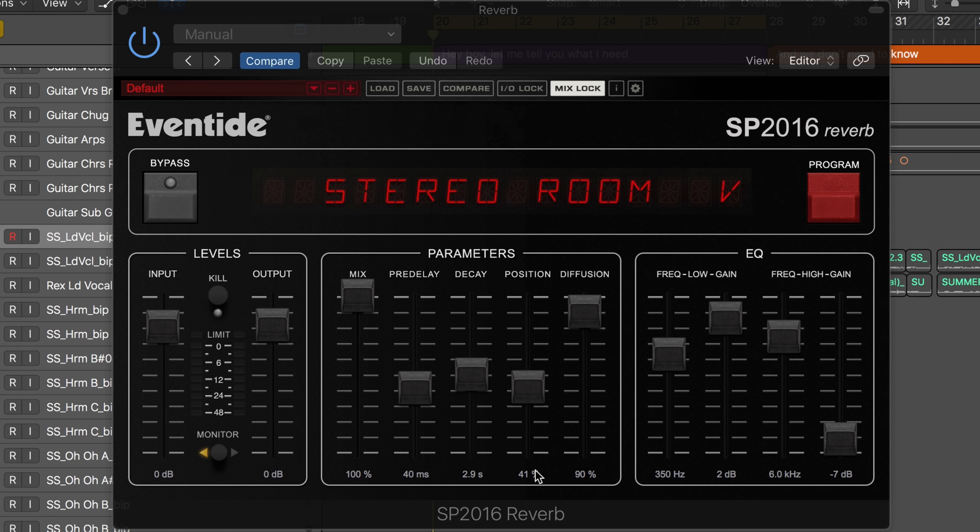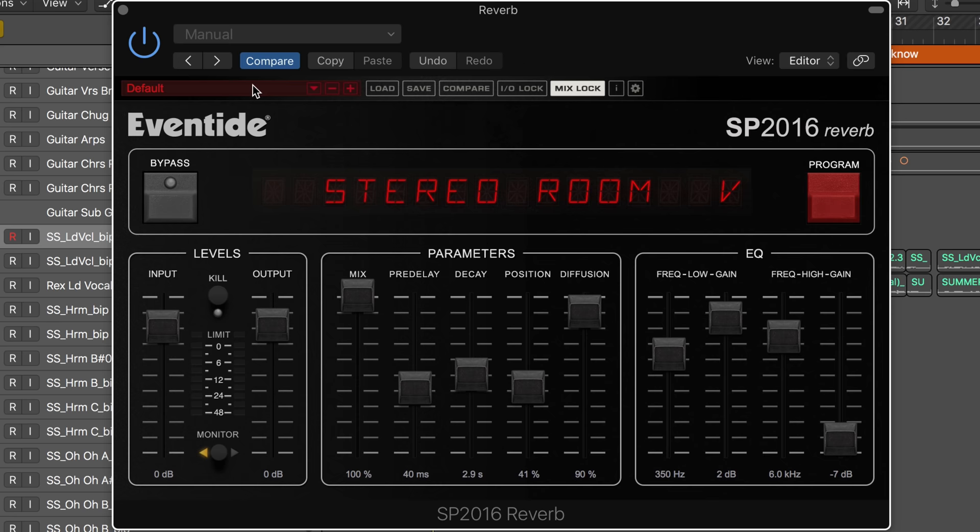It's got all the basic reverb parameters we're used to working with: pre-delay, decay, diffusion, and a mix knob. There's even a mix lock button so that we can lock this in place when we're auditioning through different presets, of which there are many.